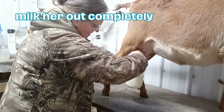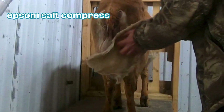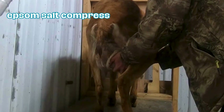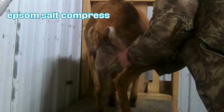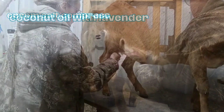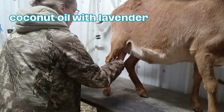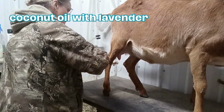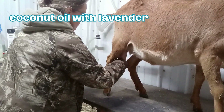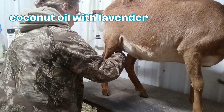The first thing you're going to want to do is make sure you milk her out completely. Next you're going to use a warm Epsom salt compress. Not only does the warmth of the compress reduce inflammation but the Epsom salt does as well. Additionally it draws out toxins and it is also antibacterial. Now massage in the warm coconut oil with lavender. Both the coconut oil and the lavender are antibacterial and anti-inflammatory. It not only penetrates through the skin into the tissue, it also reduces bacteria topically. Massage really well — massaging the area helps to loosen up some of the blockages and this is vital.